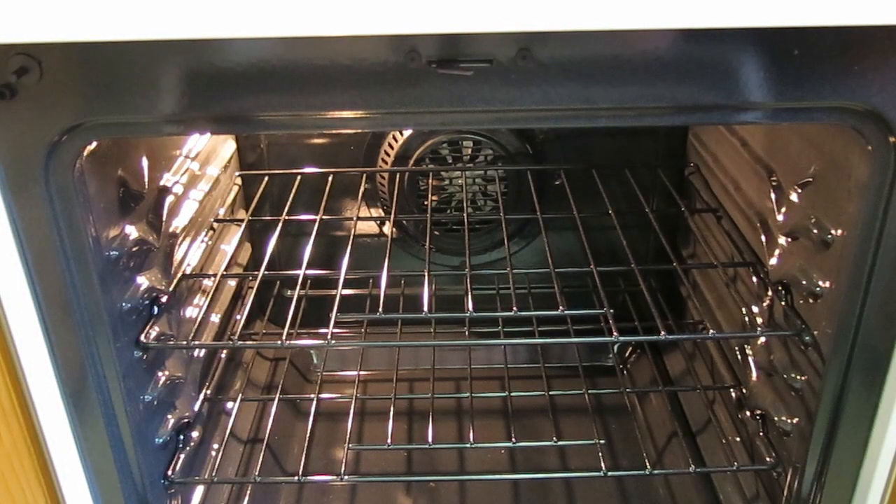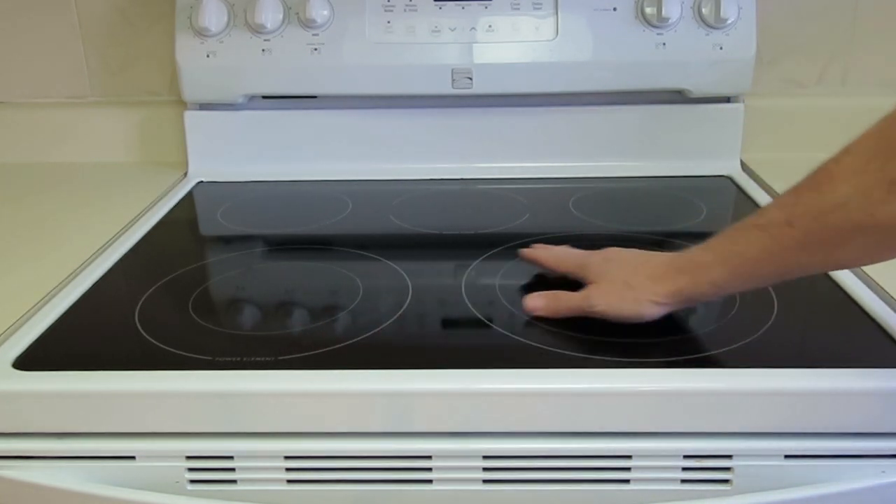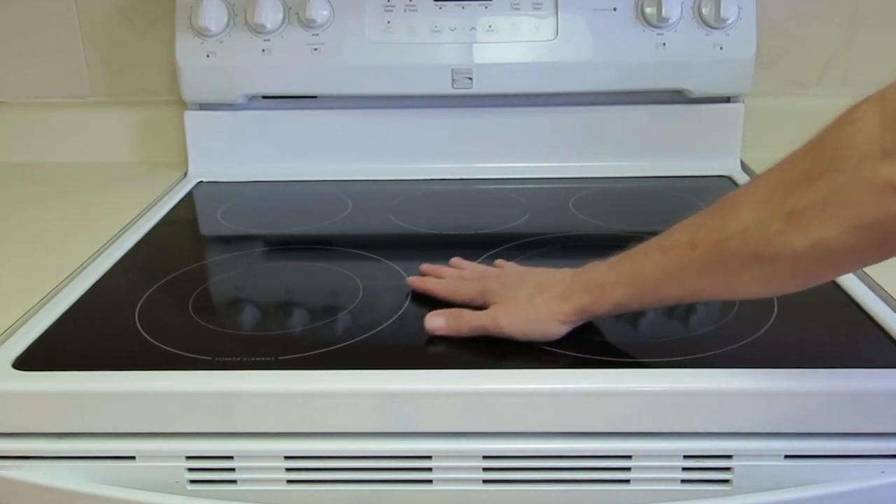The oven works great. The convection feature of the oven works well for faster baking. The white finish is bright and easy to clean. The top can be given a basic cleaning very quickly and looks good from a distance.